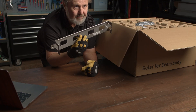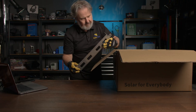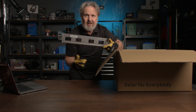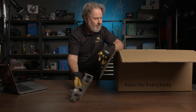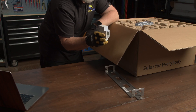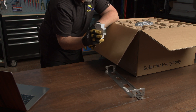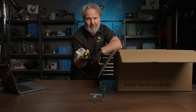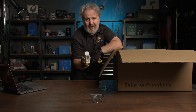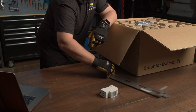First out is the mounting plate — nice and simple, straightforward. It's even got a little arrow showing which way up. Then the all-important energy meter for measuring the amount of self-consumption versus generation. The inverter itself measures its own generation, but this meter also allows it to see the amount of consumption and for export limiting. That's a big plus.